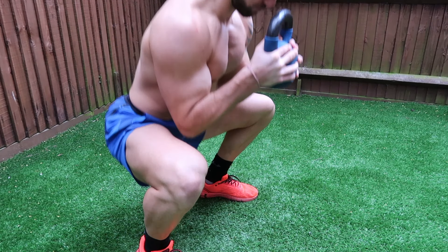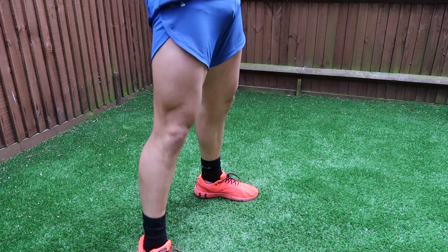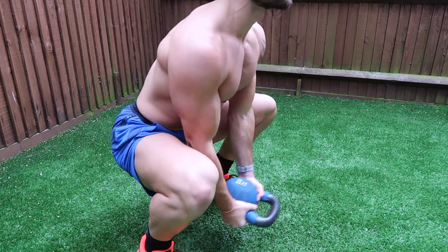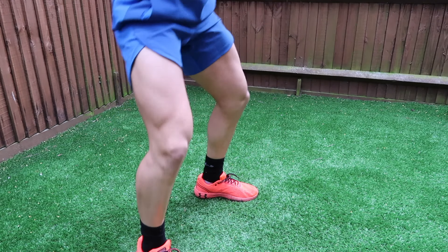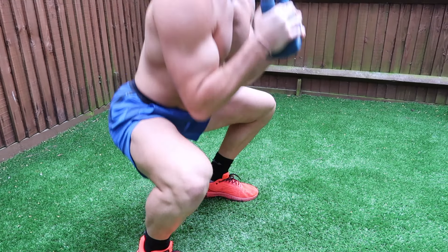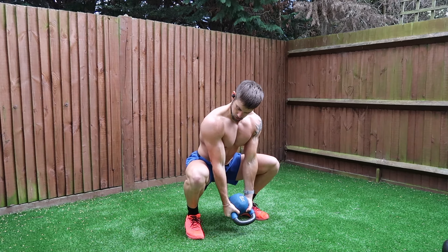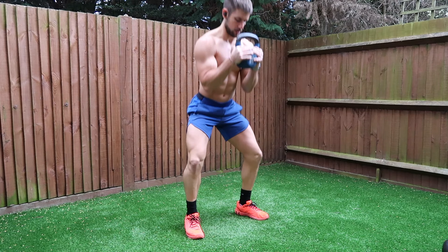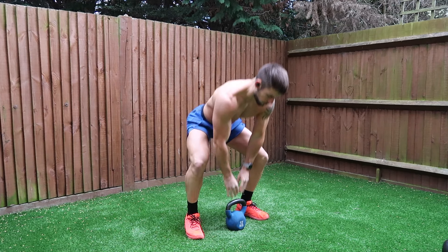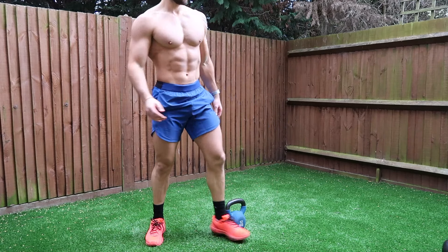Just by holding the kettlebell in front of your body, your back is going to be working. When you're holding the kettlebell up into your chest, make sure you're squeezing the bicep and pulling the kettlebell in towards you as much as you can. Do four sets of 15 reps, resting for about 30 to 45 seconds each time. This is a back and bicep workout, but this is a functional full-body exercise — your legs, glutes, and core are all going to be working. Keep a nice straight, strong back and focus on good quality technique.